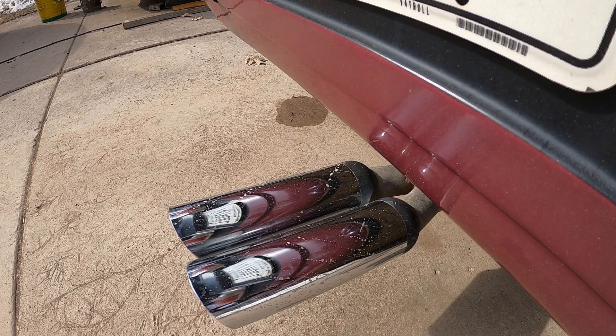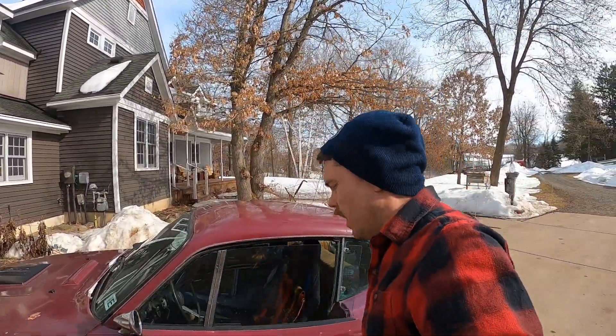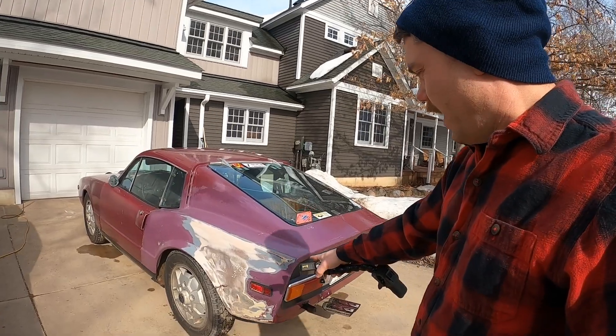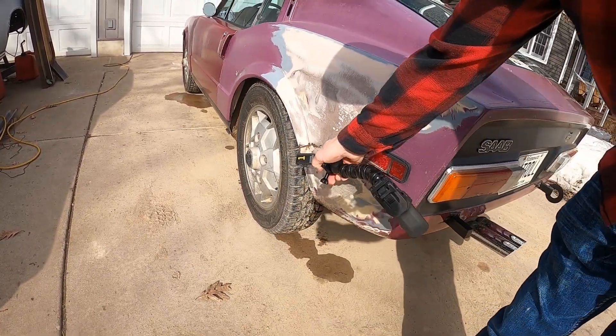It works pretty well. I actually just got done replacing the clutch on this thing — it took about a week. One of the things I want to do with this in the near term is fix this fiberglass crack here.